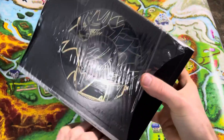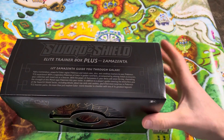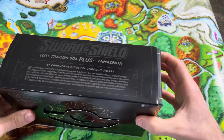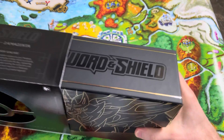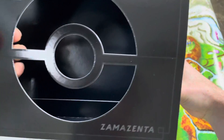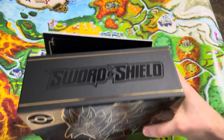I just love, love the look of that. Look how cool that box looks. Definitely a collector's item. That's why I'm keeping the other ones that I have.